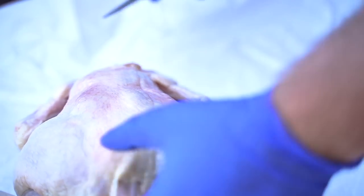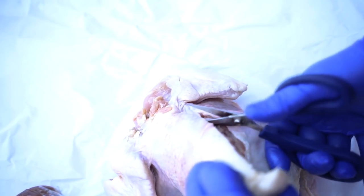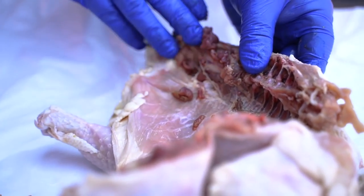Make sure you have a good set of shears too, because you're going through bone. This helps you cook everything at the same temperature — gives you an even cook all the way through. Now you want to come down this side here.